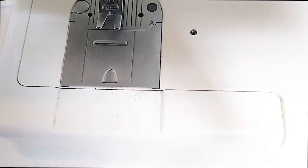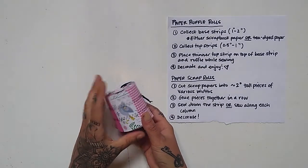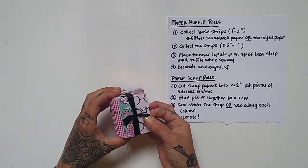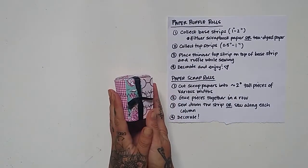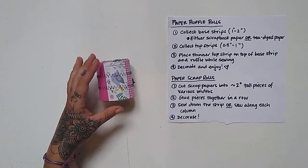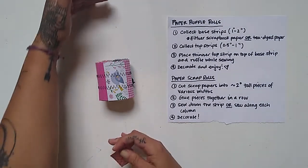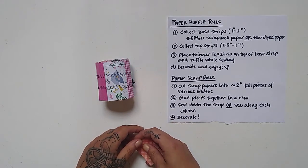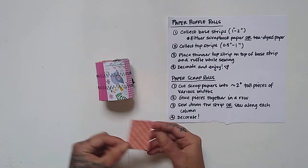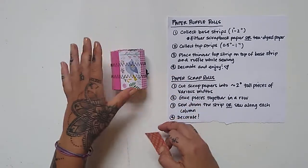For the second paper scrap roll, all I've done is cut some scrap paper into two-inch tall pieces of various widths. You don't have to do various widths — you can make them all the same width if you prefer. These are actually a little bit taller than two inches; you can make the roll as tall as you want, or make a big roll and cut it in half. I made mine a little bit smaller just for the scraps I already had — this roll is probably about three inches tall.